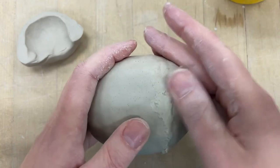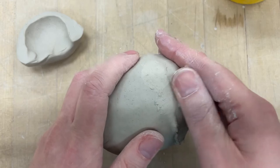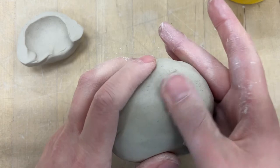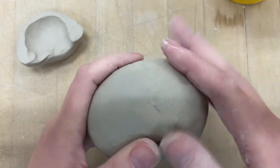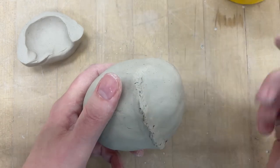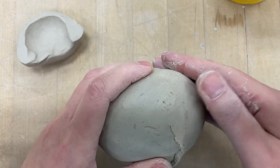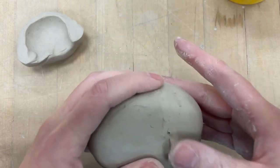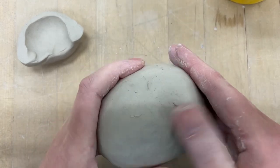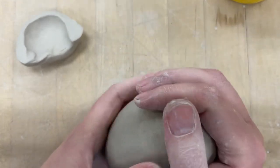Never add water to the outside. Sometimes people will use a lot of water when they're hand building, but they have a different type of clay than we do. With the type of clay that we have, you do not want to add too much water. If you dip your hand in water and rub it all over, for our clay that will literally break your project. It'll look fine, and then you'll come back tomorrow and be like, why is my thing all broken?